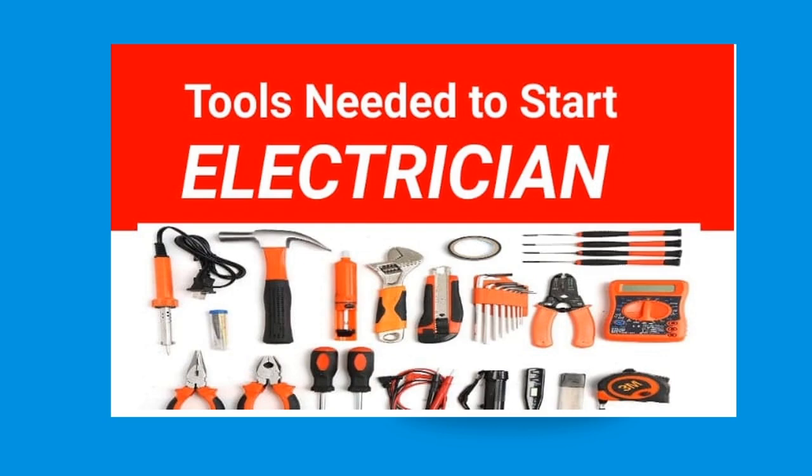Before you do any electrical job or project, having the right and proper tools is essential to get the job done efficiently, correctly, and more importantly, safely. Your personal safety should be the most important consideration, so you should have the right tool for the job.